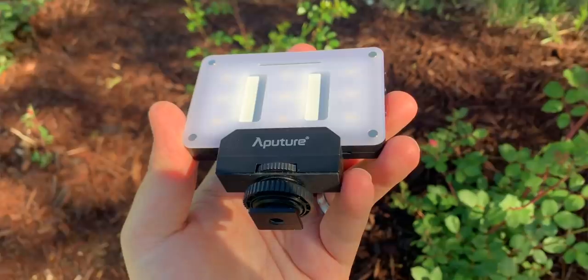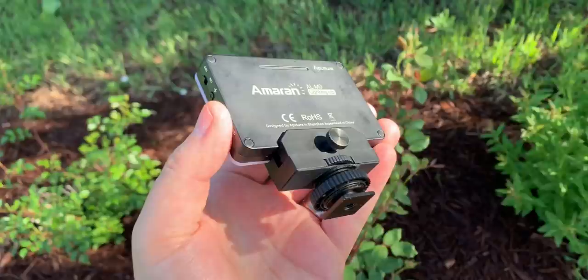I actually got this recommendation from Peter McKinnon several videos back, probably like last year or the year before. It's a super great light - you can just recharge it, it doesn't take batteries, and it gets very bright. For situations where you're shooting in a dark area and the Osmo doesn't have a great sensor for low light, this is definitely clutch.